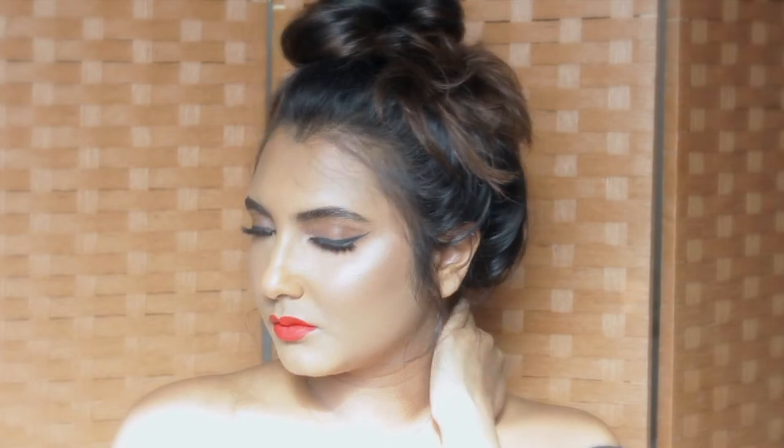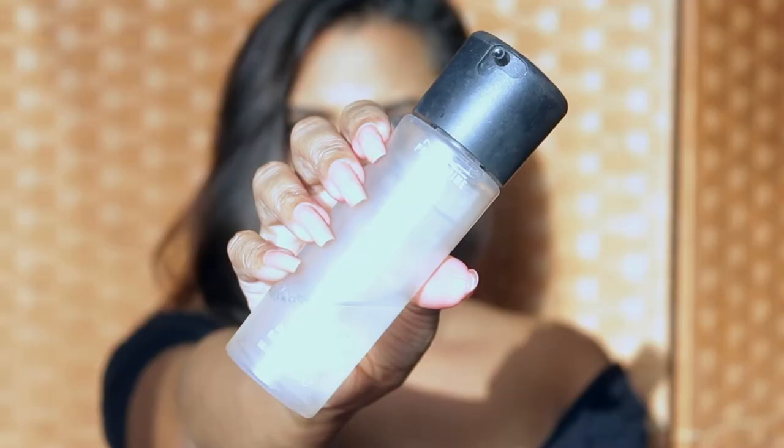Hey guys, welcome back to my channel. In today's video I wanted to show you how you can achieve this summer glowy makeup look. If you want to know how I got this look, please keep watching.